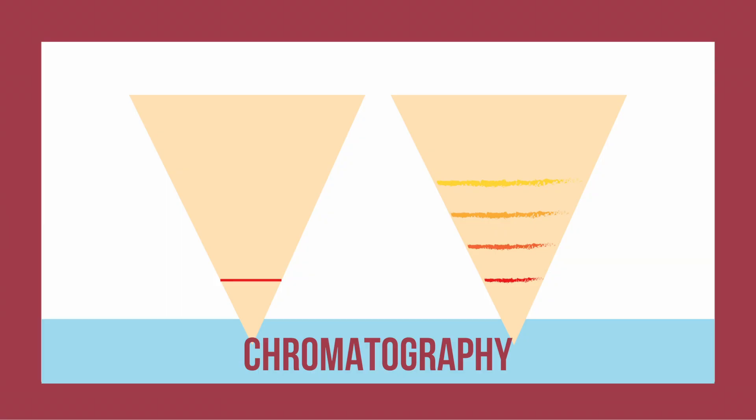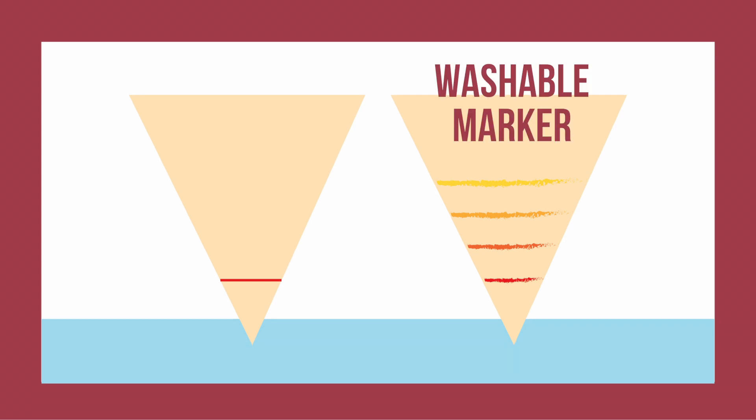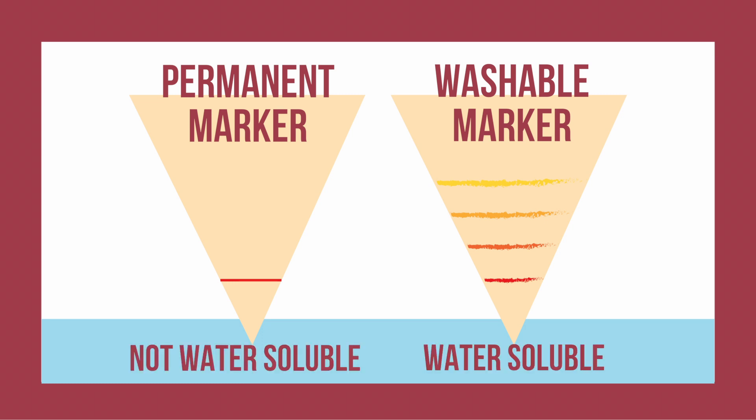Chromatography is the process of separating ink out using filter paper and water. Do you notice how the washable marker's colors separate out while the permanent marker stays the same? This is because permanent marker is not water-soluble, but washable marker is. This means that washable marker dissolves in water, where permanent marker doesn't.